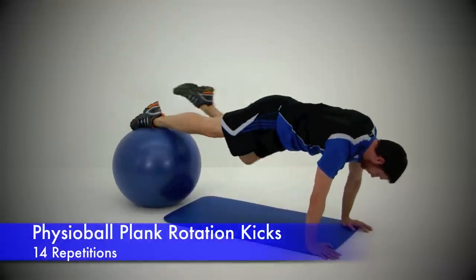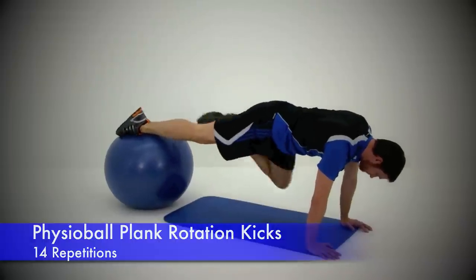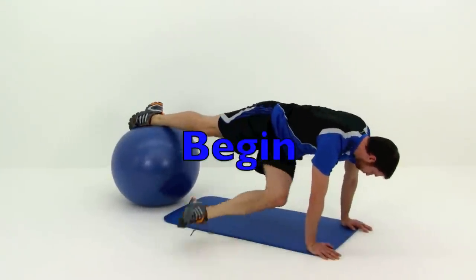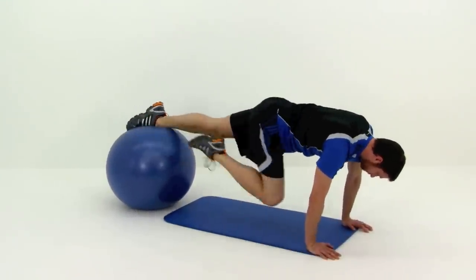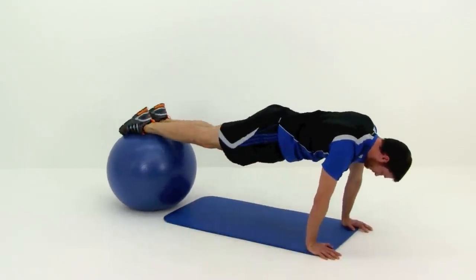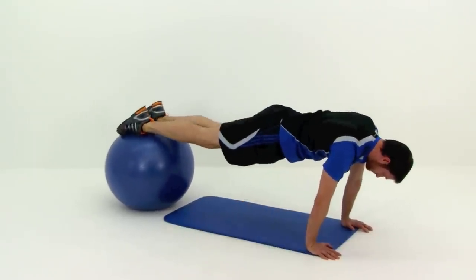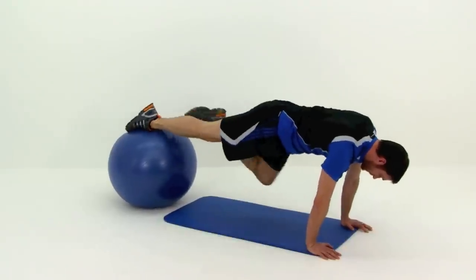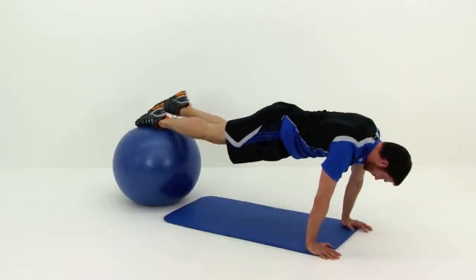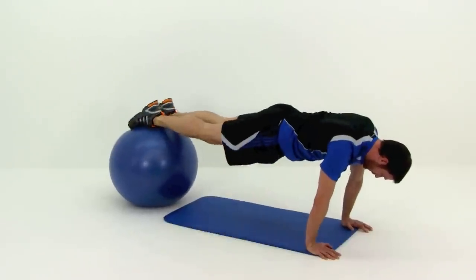Next one is a Physioball Plank with a Rotation Kick. This is a pretty hard one for overall balance, so definitely move slowly. Starting up in almost a push-up position with ankles up on top of that ball, you're going to tuck one knee underneath you and then kick it out to the opposite side as far as you can, trying to get those hips to rotate while keeping those shoulders flat across to the ground. Then draw that leg back in, place it right back up on the ball, and do the same thing with the opposite leg — a nice slow tuck with that knee, then kick that leg underneath you as far to the side as you can.